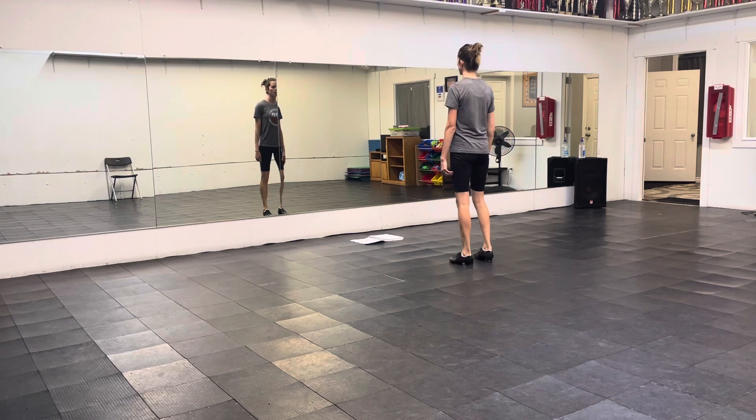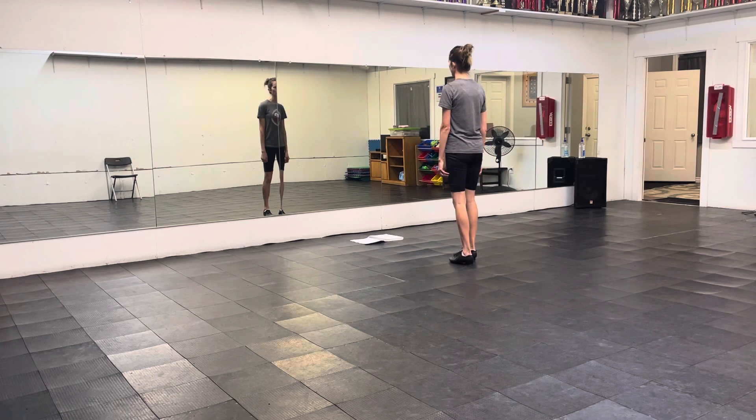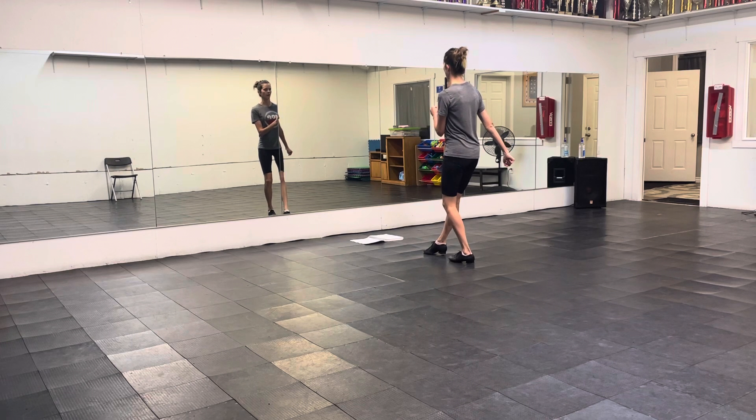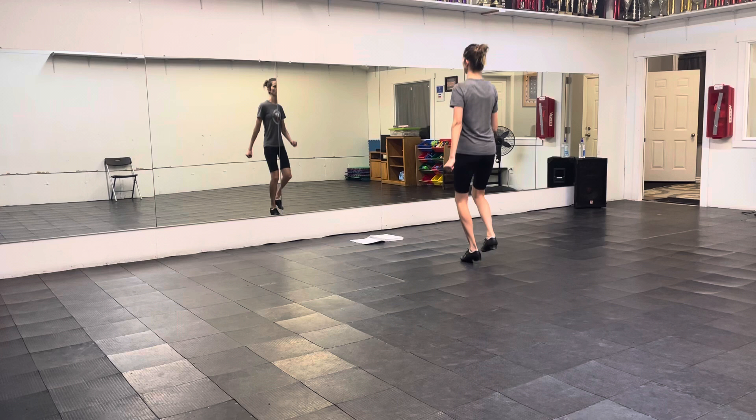Your arms are going to go double down, double down, double down. And then when you do the heel, you're doing a low B — when you lift it up you're going to go behind your back low. So when you go forward and then when you go to the side: down, forward.